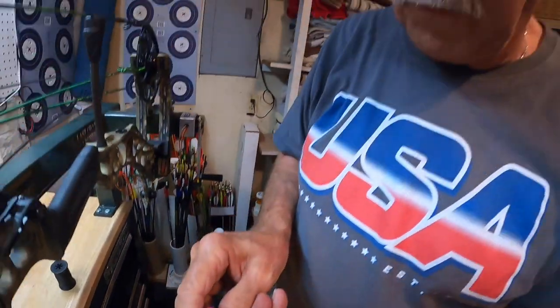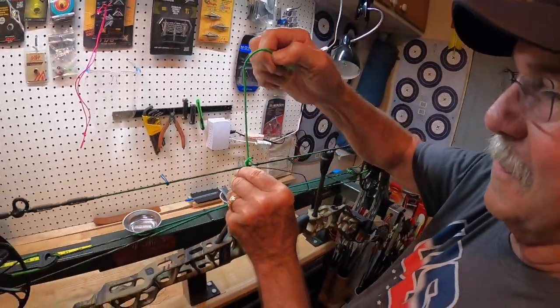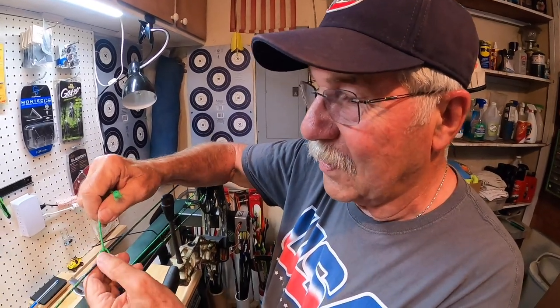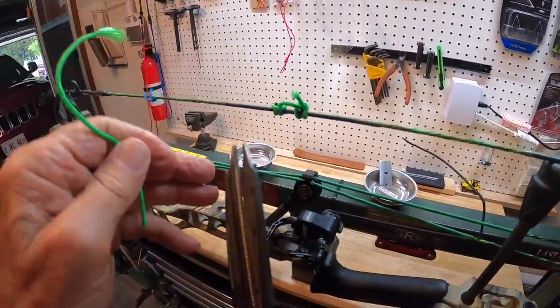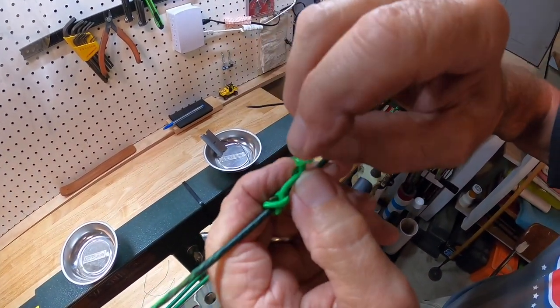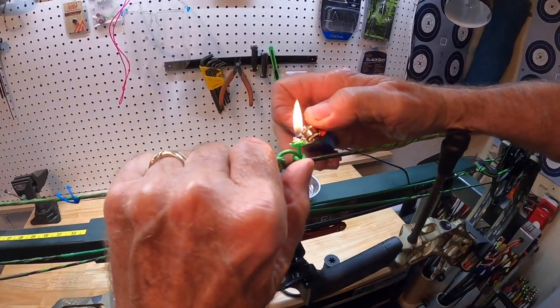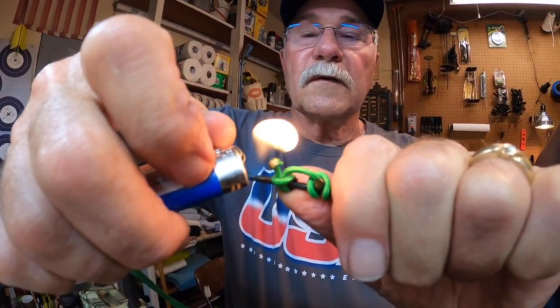What's going to happen if you tie a bad D-loop? Mike says he doesn't tie bad D-loops — he's tied about twice as many D-loops as bows he's set up. There's the D-loop, almost finished — we're going to burn this end down, stretch it out, and then it'll be good to go. Could have burnt your string off there — that would have been bad.